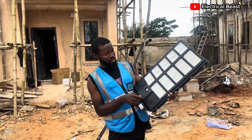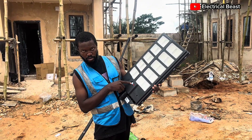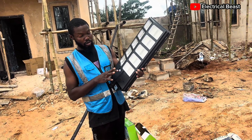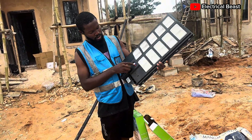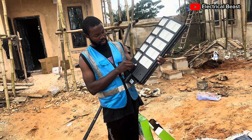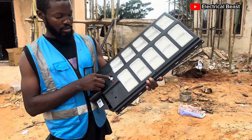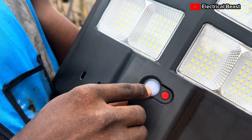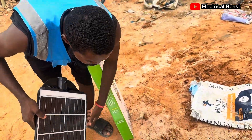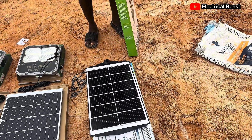Put it under the sun to make sure it's charging. You can test it to see if it's on and start charging. You need to power it on first, and when it senses light it goes on and starts to charge. The green light inside keeps flashing to ensure that it's charging.